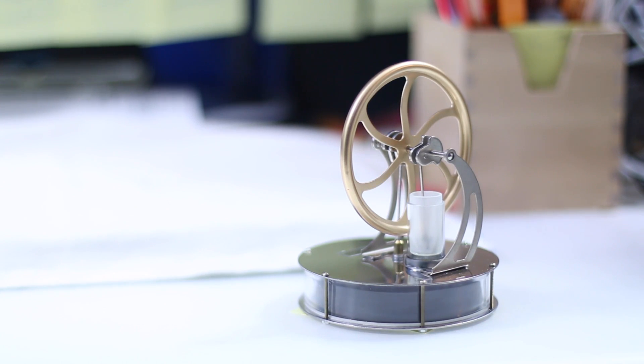All it's looking for is some heat. What kind of heat do you need to move a Stirling engine of this size? About a cup of coffee or a cup of boiling water.